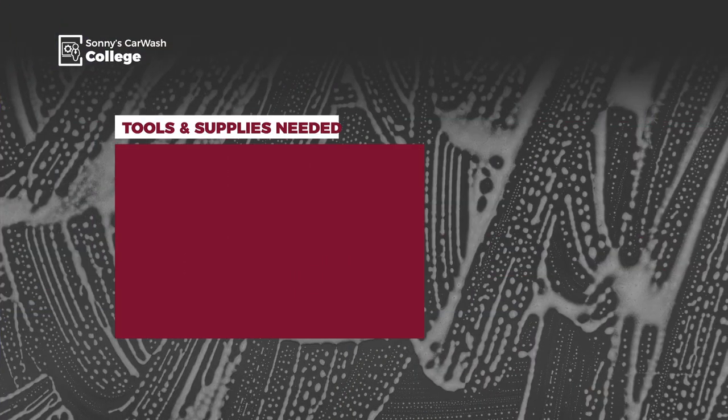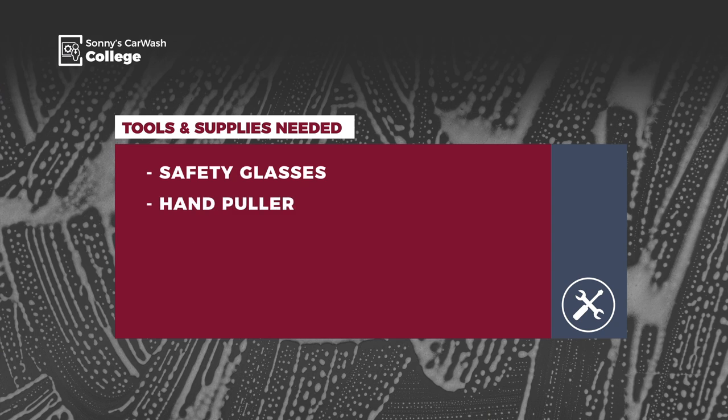Before we start, make sure to get a copy of the owner's manual, which you can download at SonnysDirect.com, and review all the safety information related to this procedure. Next, gather the tools and supplies you'll need, which are safety glasses, some type of hand pull — either a come-along or ratchet straps — a hammer, and some cutting pliers.